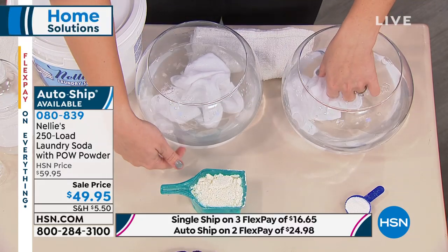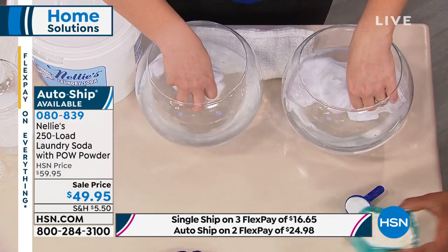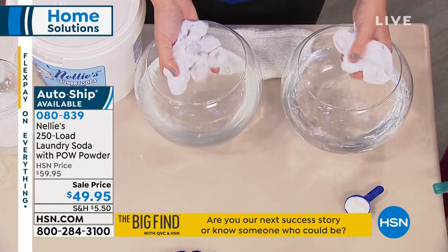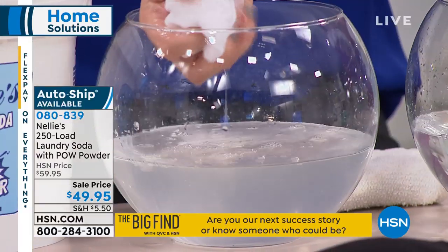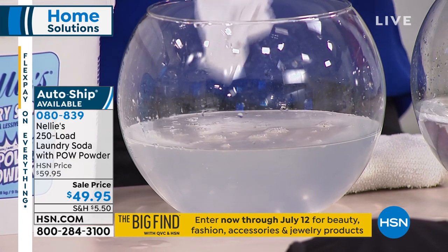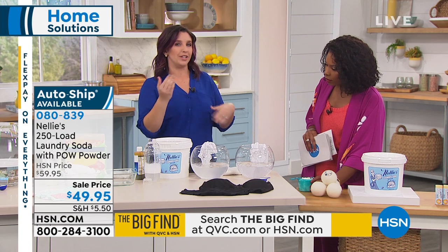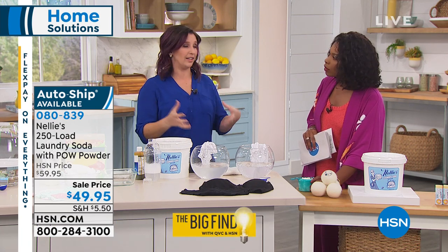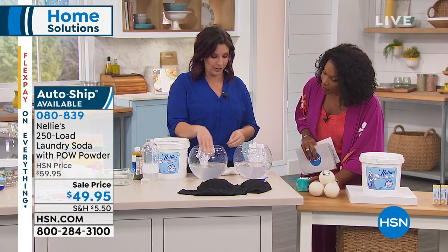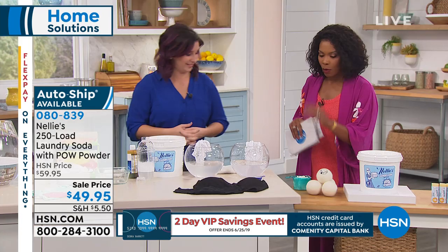If you look at the water side, you can actually see it clouding up. Think about what you're washing — the stuff you're sleeping in, wearing as undergarments, drying yourself with on a daily basis. Do you want that residue left behind? You really want everything washed clean. And that's what we're talking about with Nellie's.